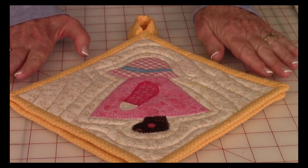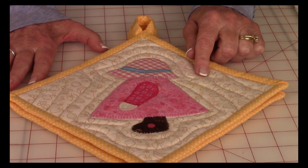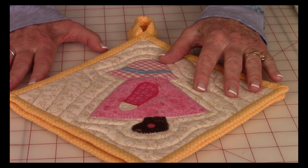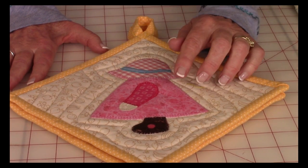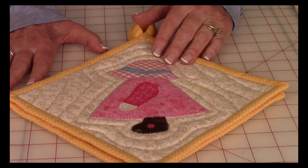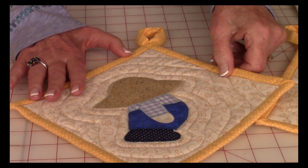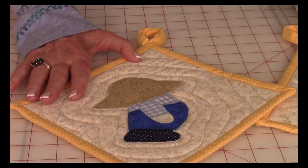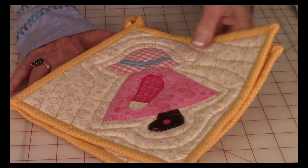This is a very classic Sun Bonnet Sue, and I do have a video on this one — the link is at the very end of this video. This particular pattern I've had for so many years I have no idea where I got it from, but this is a very classic one and you can find one very similar all over the internet. Also in that same video, I did Overall Bill, which is the little companion to Sun Bonnet Sue. They work really well together, and these were put into potholders. If you're interested, click on the link at the end of the video.